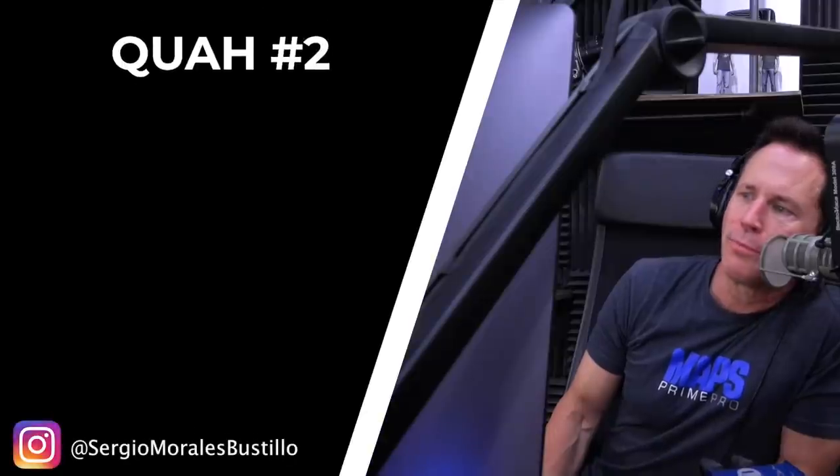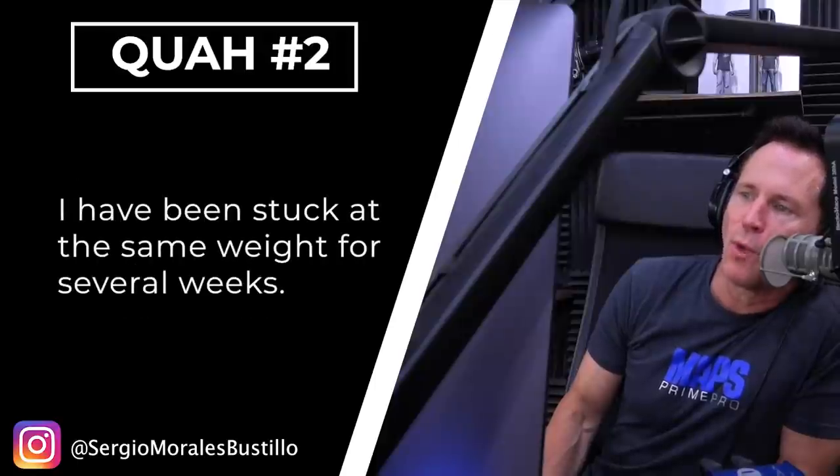The next question is from Sergio Morales Bustillo: How can I progressively overload the overhead press? I've been stuck at the same weight for several weeks.